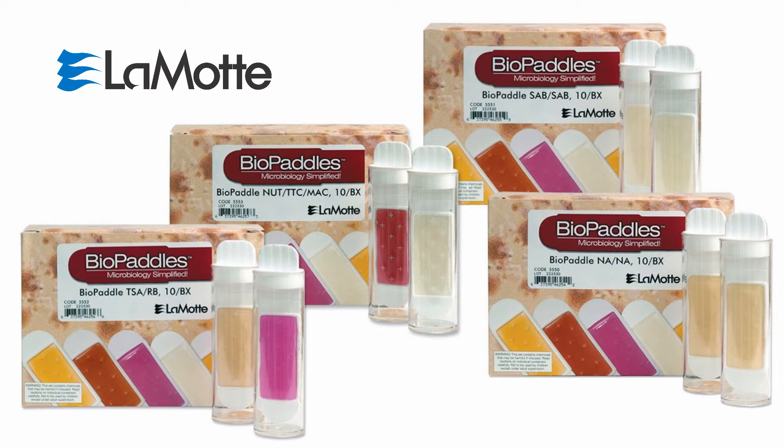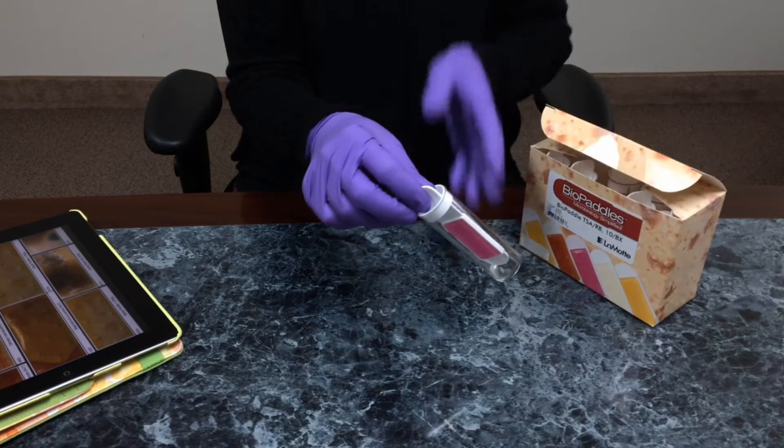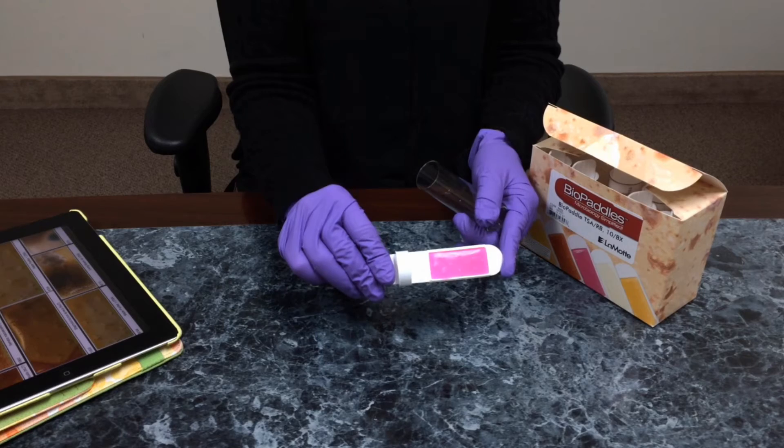Bio paddles are flexible paddles with a microbe-specific media on each side, enclosed in a sterile vial. They are ready to use out of the box and do not require prep. Bio paddles may be stored at room temperature and have a longer shelf life than traditional petri dishes.